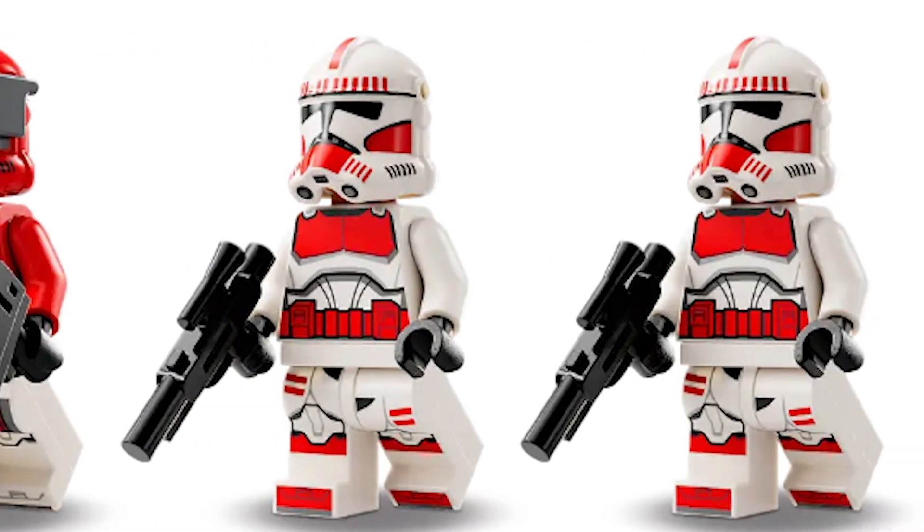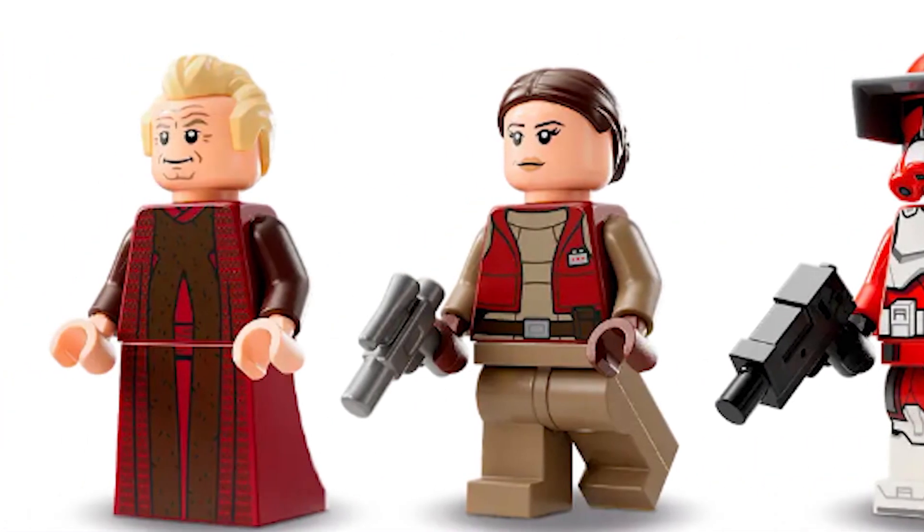The shock troopers are a lot better, however the helmet prints are also as always very irritating for the clone minifigures. The Chancellor and Padme Amidala minifigures are both really good though, so I don't have any complaints about them.